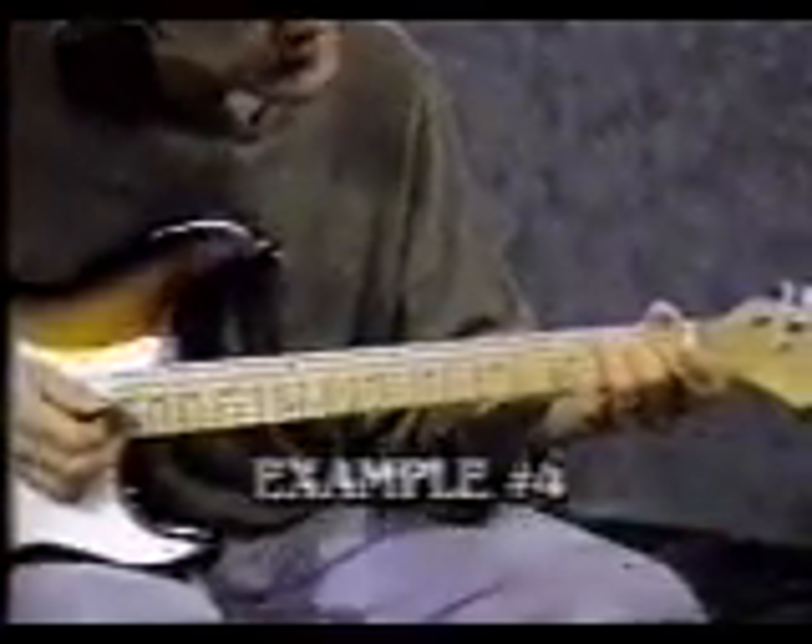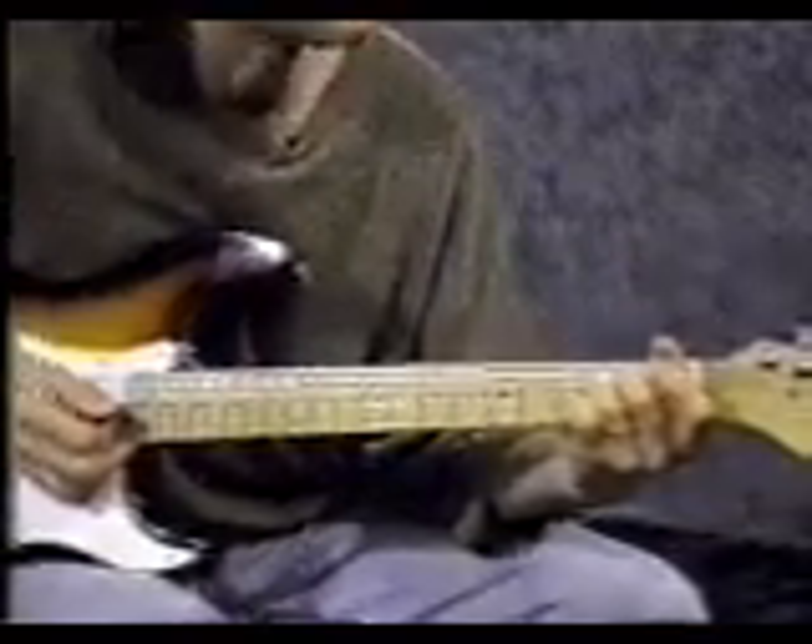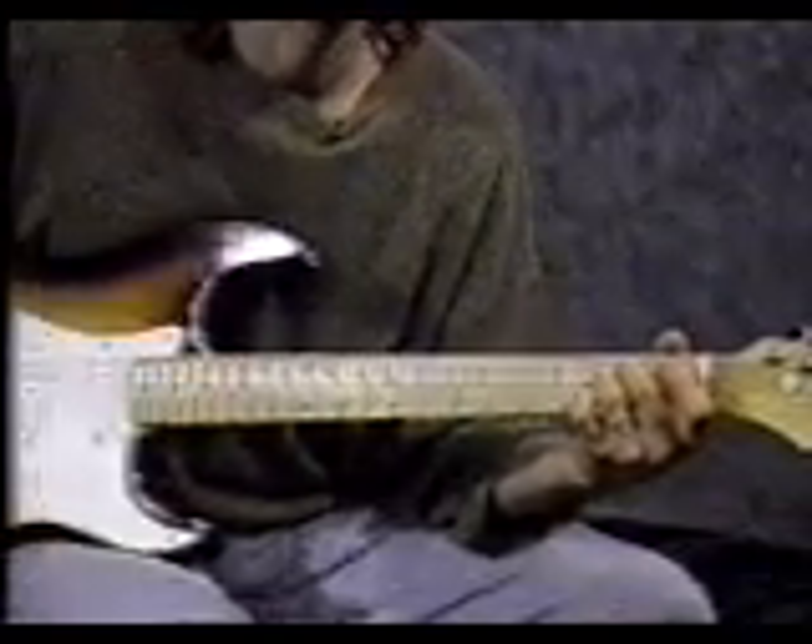For the next chord, start with your middle finger on the 3rd string 2nd fret. 3rd finger on the 4th string 2nd fret and strum it 4 times. That's called E minor.